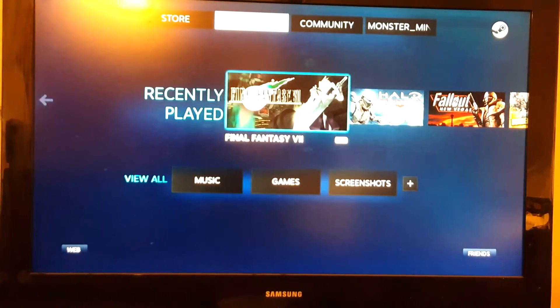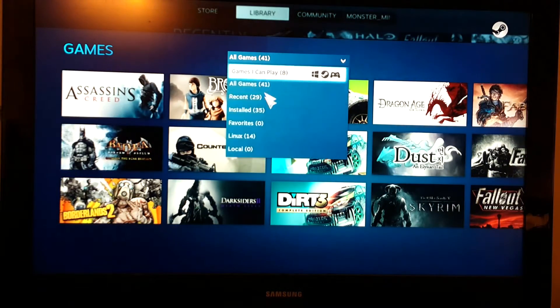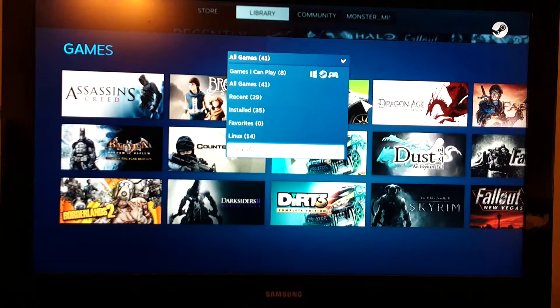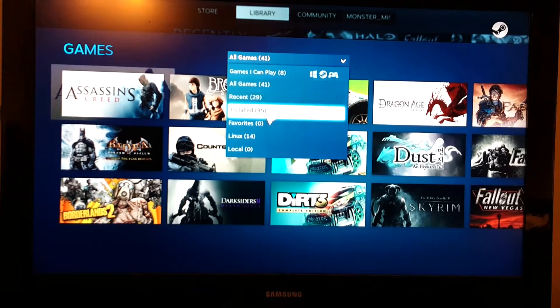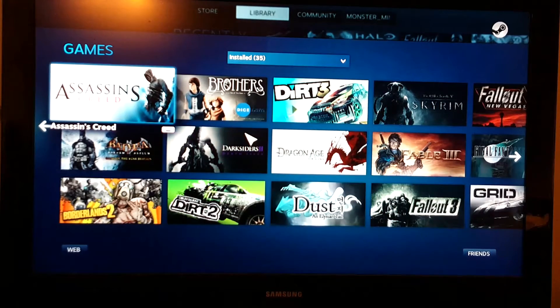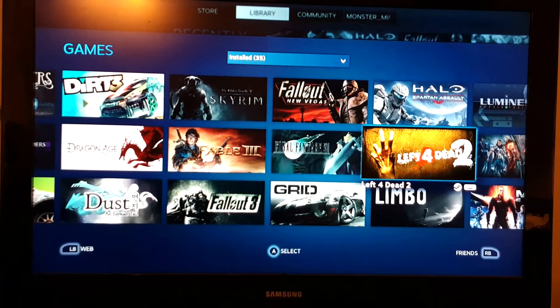Let's go to the games — as you can see it shows 41 games. All these games can now be played on this machine while streaming, though normally you can't play all of them on this machine. I have 41 total games, 35 installed. All these games are actually installed on my other PC, which has the processing power to run them — a gaming rig built for gaming and Photoshop.